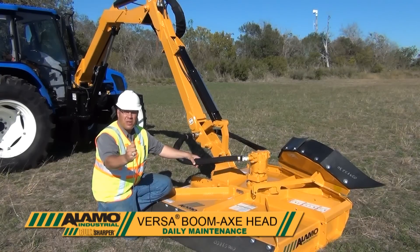This afternoon we're going to cover the maintenance required for your Alamo Industrial Boomax Rotary Cutter.